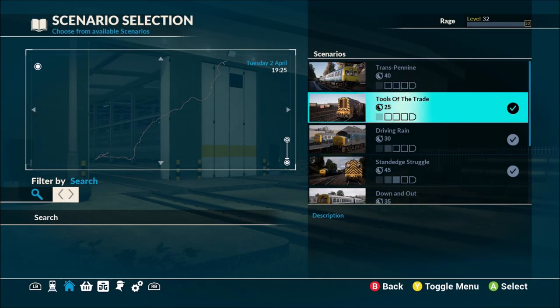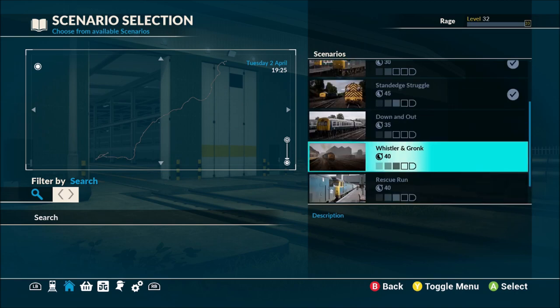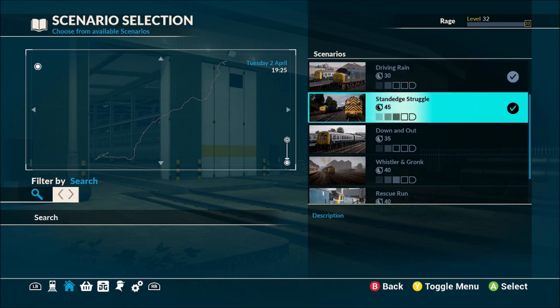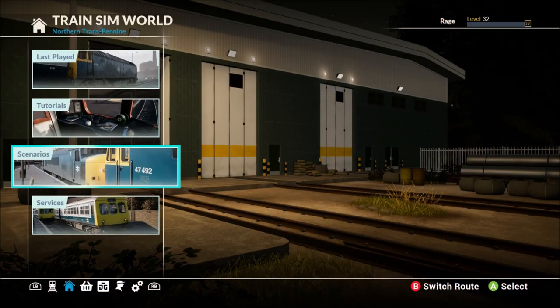The new scenarios are Tools of the Trade, Stand Edge Struggle, and Whistler and Gronk — just those three. If you want to check those out, there will be a link in the description and at the end of the video for our second channel, which has pure gameplay of Train Sim World and many other simulator games.